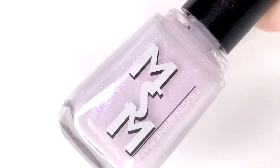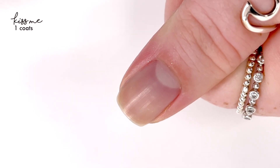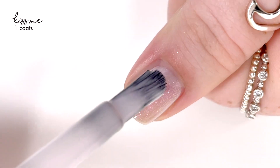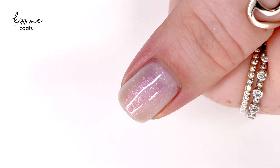Hey everyone, welcome back to 25 Sweepies. Today I'm swatching a new upcoming shade from Moon Chen Manny. This is actually their add-on to their Project Dupe It collection, which is an ongoing collection where Moon Chen Manny tries to recreate past polishes. This month's shade is called Kiss Me and it is inspired by the original OPI Frenchie Likes to Kiss? shade.